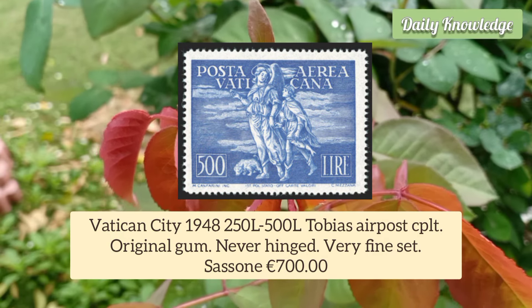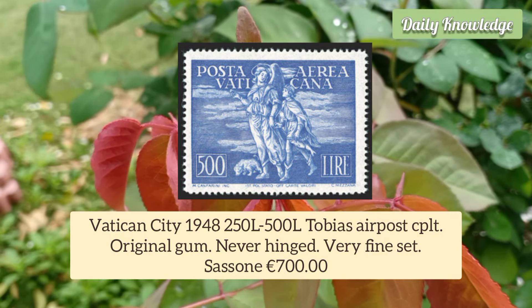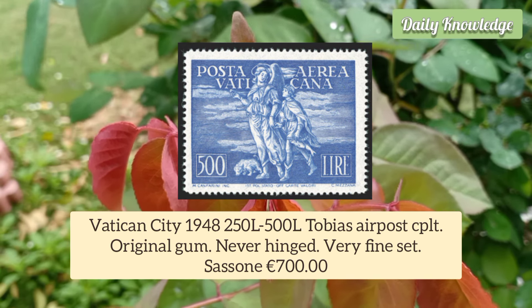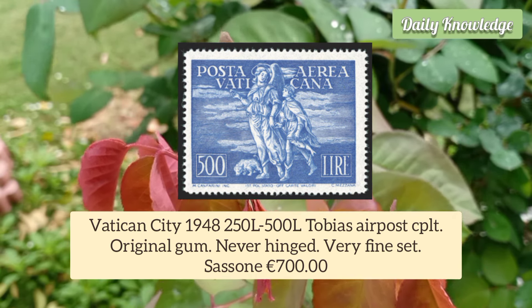Vatican City 1948 250L to 500L Topazia Air Post, complete set. It has original gum and is never hinged.